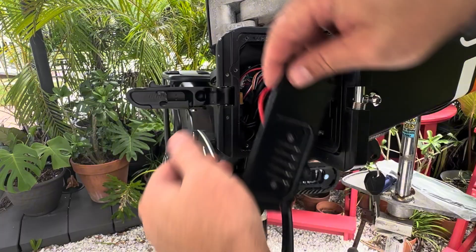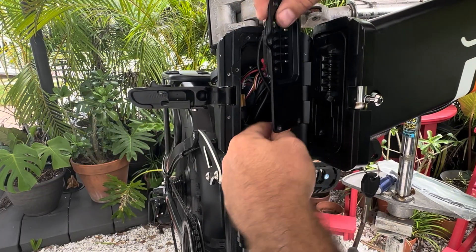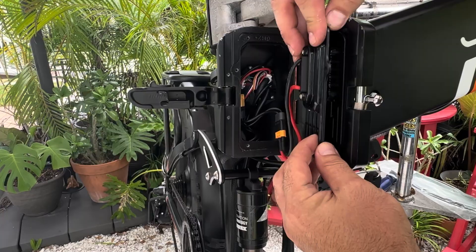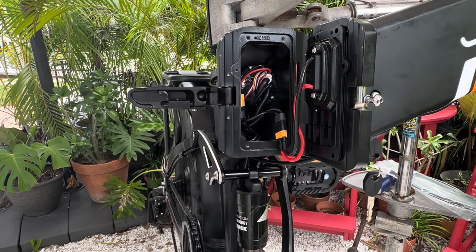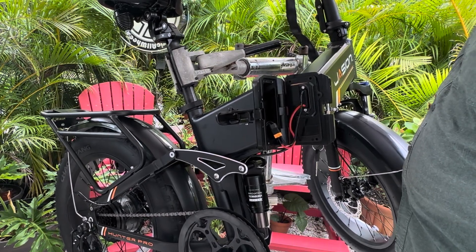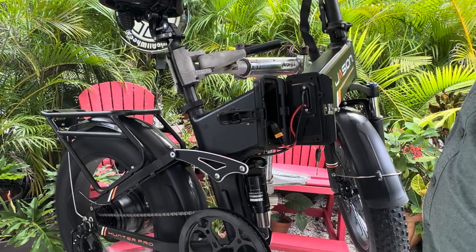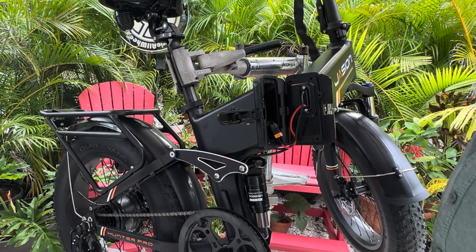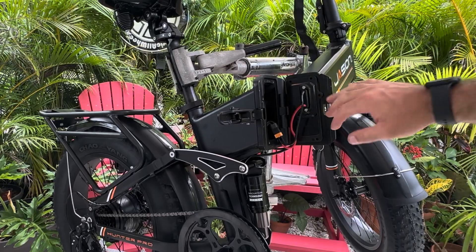Put that back in. We're just going to put this on and test to see that everything's working. We've got power — and there we go. That's power to the motor. So the balancer is sending power from the factory battery. That is good.